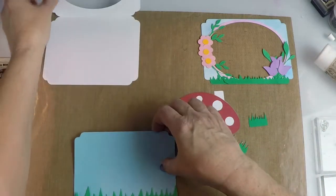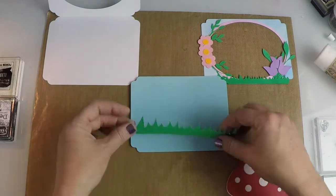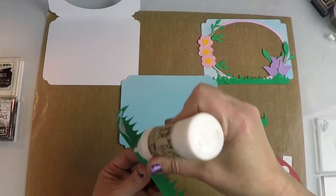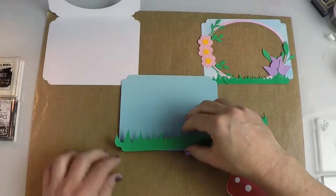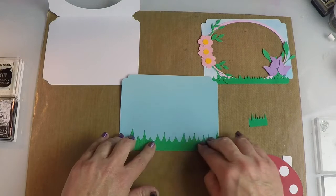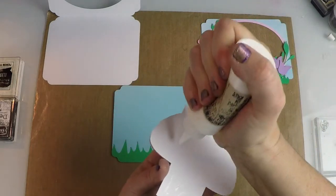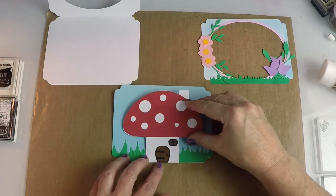Then I'm going to take the inside panel. You've got two pieces and we are going to glue down this piece of grass first so it's in the back — it fits right into all the grooves on the bottom of the card. I'm going to put the glue on the base of the grass and pop it on right at the bottom edge. Then I want my mushroom to show through, so I'm just going to center that right in the center and glue it straight down.